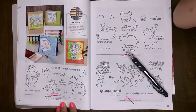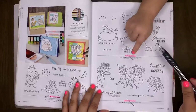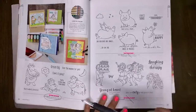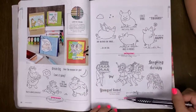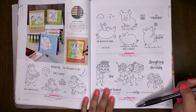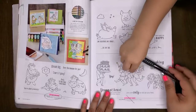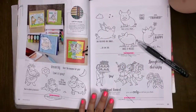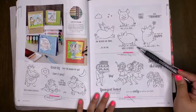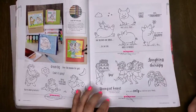Over the Moon is a retiring stamp set. This Little Piggy stamp set is retiring — it's crossed out in my catalog because I already have it. If you follow my blog at inkylittletreasures.com, I have some projects posted using This Little Piggy stamp set as well as the Young at Heart stamp set. These are both retiring stamp sets.